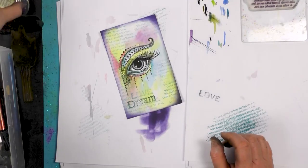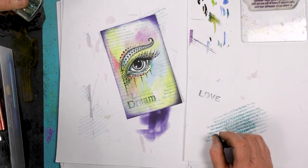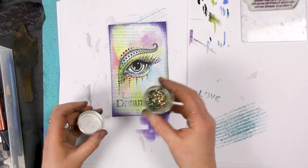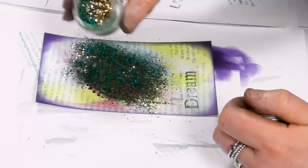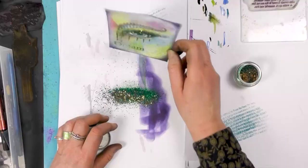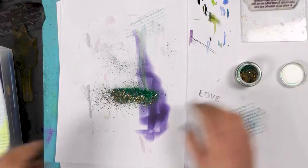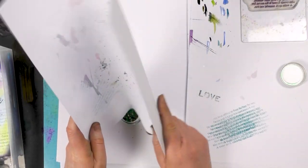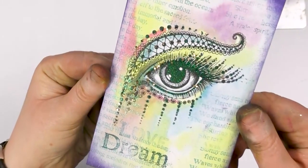Now we need to decide which glitter we're going to go with. Should we go with this one? Yes, why not — we've not used this one yet, so let's go for it. Wow! Let's pop this back into the jar and take a close up of that lovely glitter.